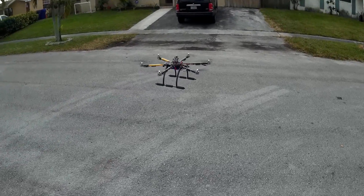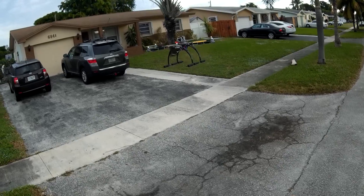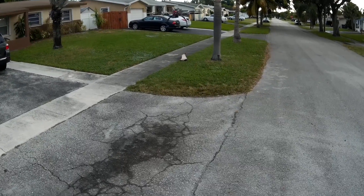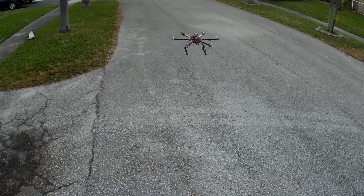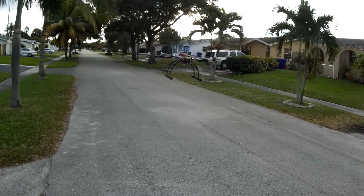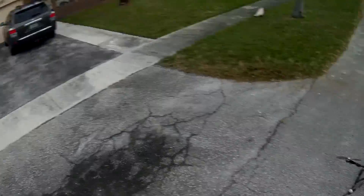Still going — come on, you can go a little longer than that. I think it's almost there... seven minutes thirty seconds. That's it — ready to go.